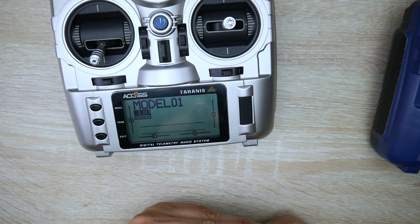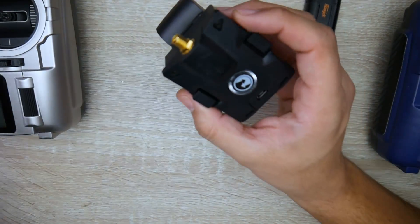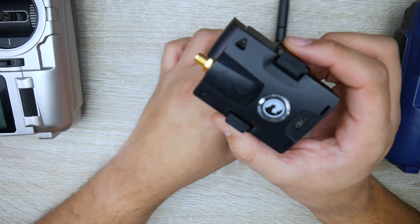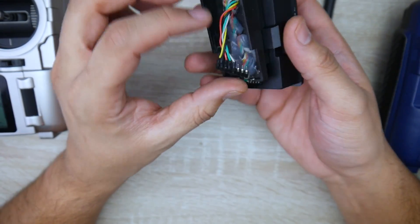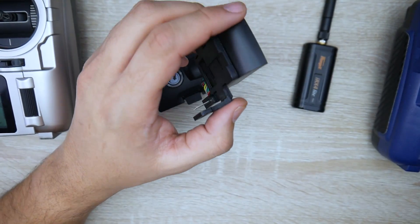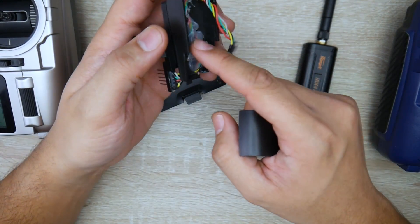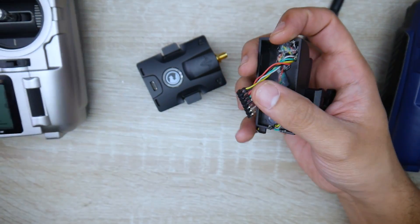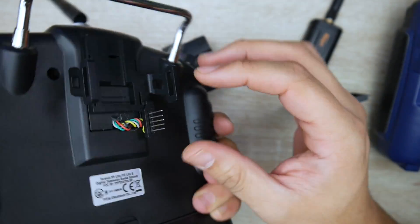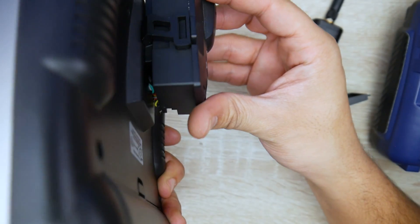You can download the latest OpenTX firmware, flash it, and have the multi-protocol module enabled. For TBS Crossfire, once you have the multi-protocol flashed it works too. On my previous X9 Lite I bought adapters, made a cutout in the original plastic cover, glued everything in, and installed it inside — then just plugged the cover back on. Now it has a full-fledged module bay for whatever module you want to run, including TBS Crossfire, and it works great.